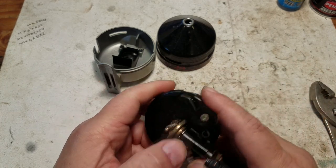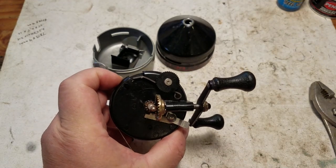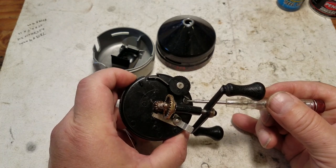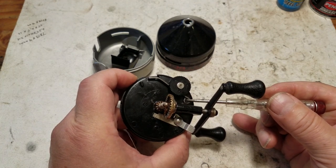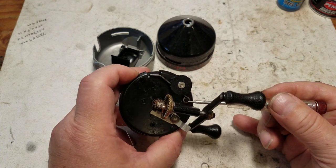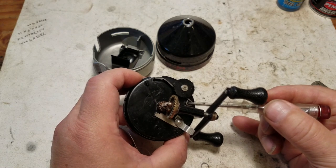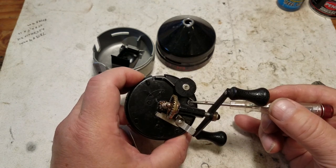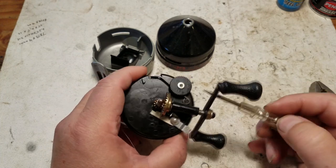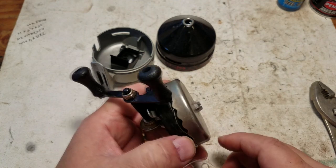When you put more pressure on the lever it puts more pressure on this spring, which puts more pressure against the drag system. One of the only things that really happens to these reels is this little pin right here can often break, and then you're pretty much without a drag. Sometimes this plastic pin breaks and you have to figure out a way to get it working again.